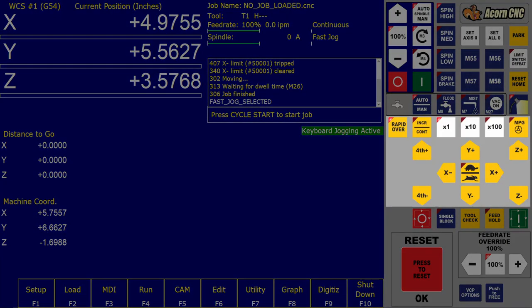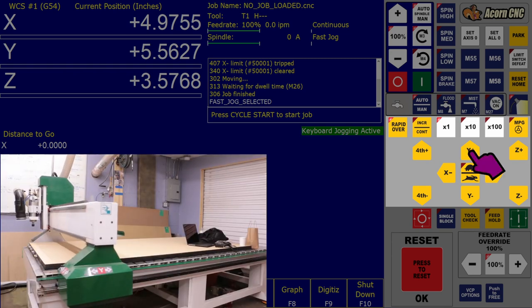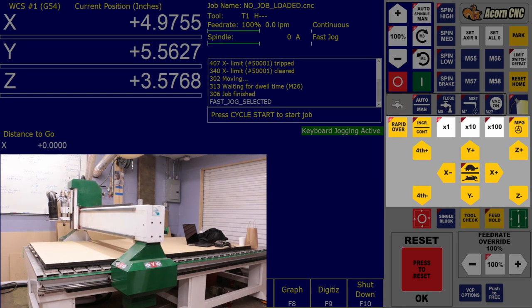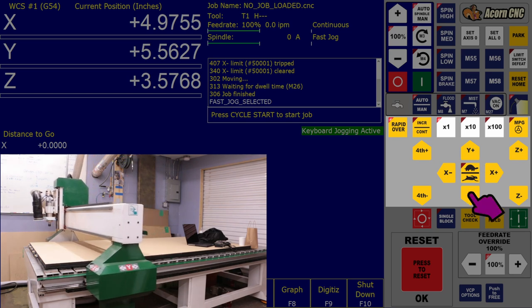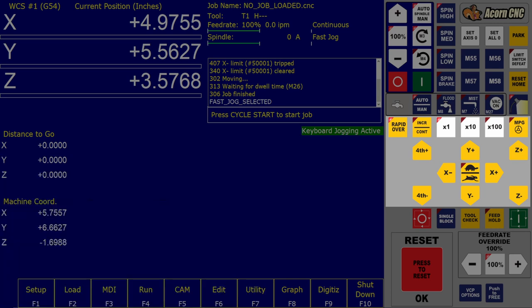The jog panel: the jog controls allow you to manually move the spindle around in order to position the bit. For example, if you press the plus-Y jog button, the spindle will move in the positive Y direction. You can toggle between rapid and slow jogging by pressing the button with the turtle icon. Rapid jogging allows you to move the spindle more quickly, whereas slow jogging allows you to move the bit with greater precision. There is also an incremental mode which allows you to jog a specified distance at every press of a jog button.